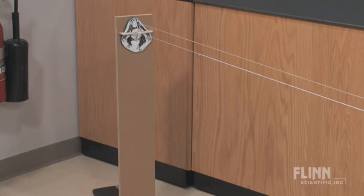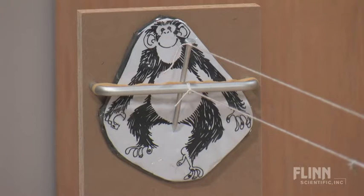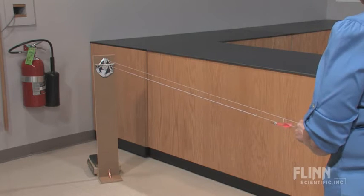Here we have Mittens the monkey, who has escaped from the zoo and climbed a tree. You climb another tree so you can get a clear shot with your stun dart. But Mittens sees you and thinks if she lets go of the branch just as you pull the trigger, the dart will sail over her head. The question you pose to your students is: where do you aim the dart?